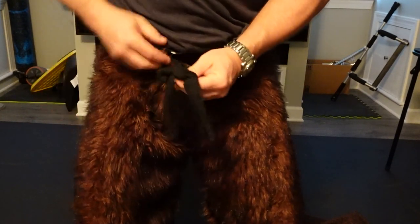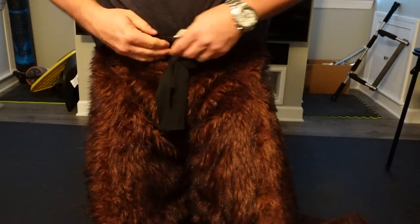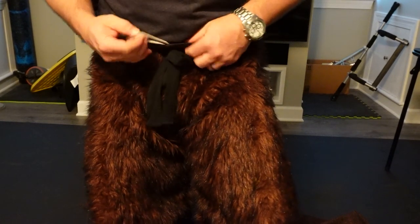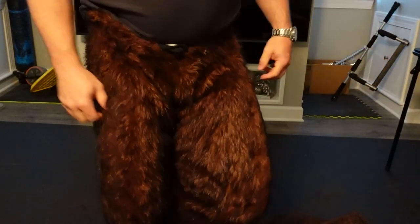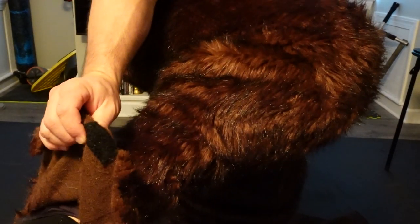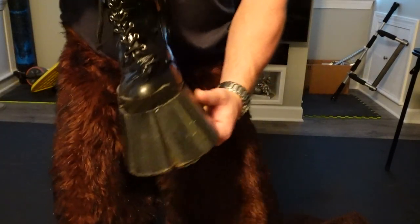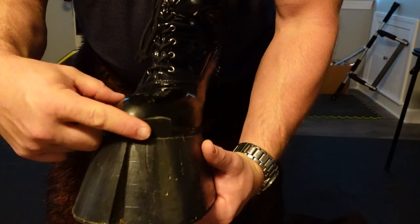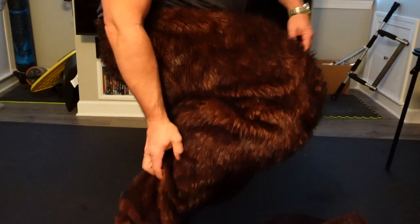A belt helps keep things in place, and there's also a drawstring inside the stirrup pants — both help keep the pants up, because they will slide down. The last thing to do is add pieces of velcro on the inside, which I sewed on. When you put the boots on, there's the other piece of velcro there, so the velcro will stick the pants to the boots and keep them together.